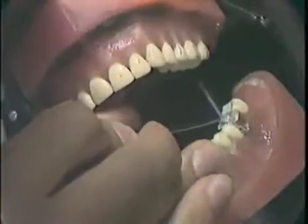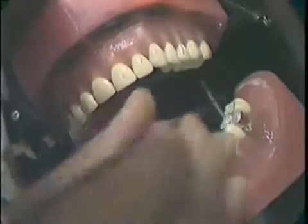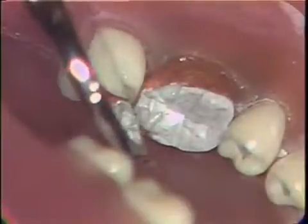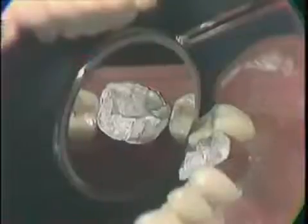Further occlusal anatomy can be carved into the restoration. The copper band is left in place undisturbed for eight to twelve hours to allow the amalgam to harden. The copper band is then removed and an ideal crown preparation can be made in the amalgam. An impression is taken, the crown fabricated, and finally the crown is cemented.